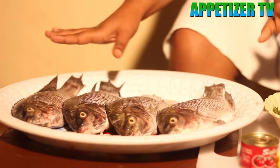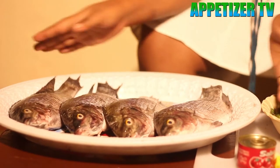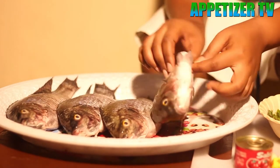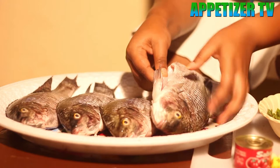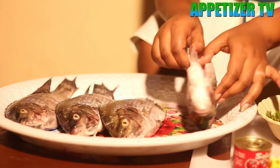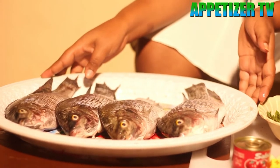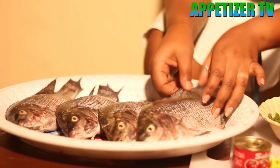We are going to show you what we have here. We have fish — cleaned and with whatever is not necessary removed. We have also removed the inside things, the black ones that used to be inside. When you don't remove them, the fish can have a bad taste. We have cleaned and removed the grass as well.